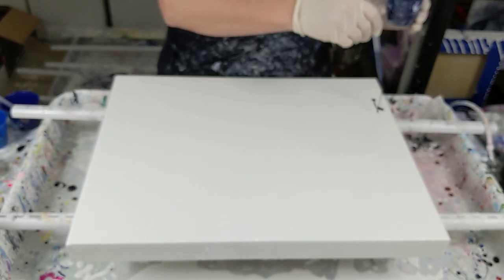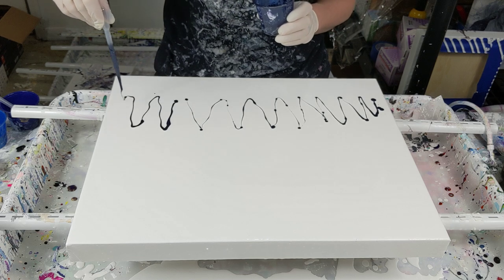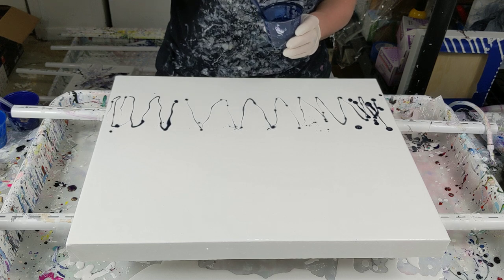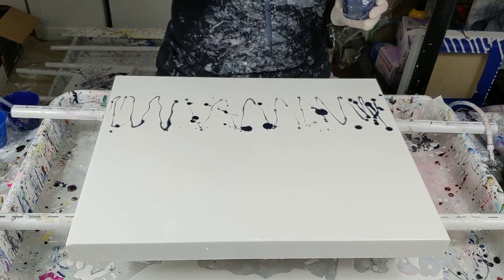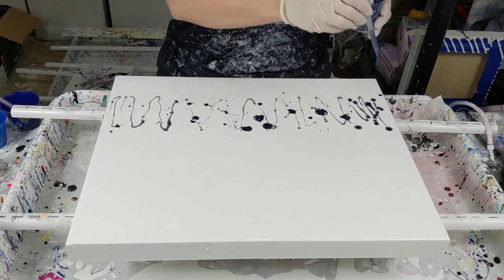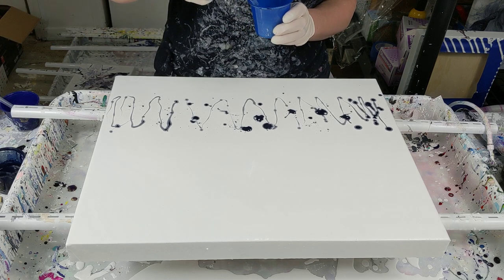Here's my Payne's gray. I've got Payne's gray, a metallic blue, and sapphire blue.